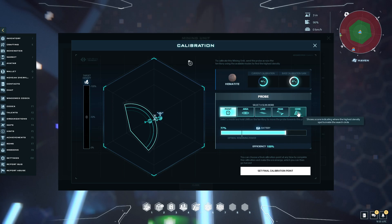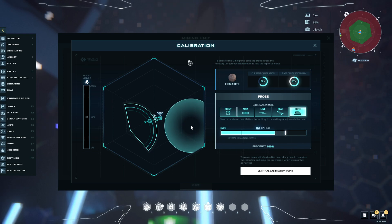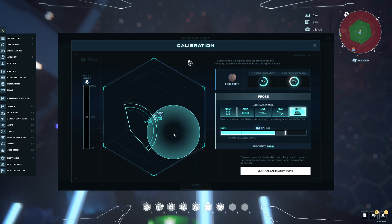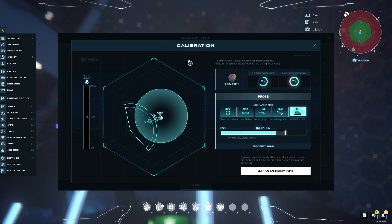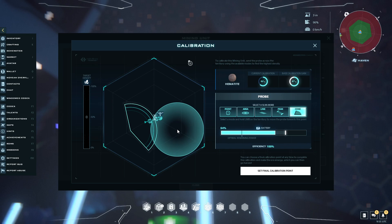So now we'll go on to the next third of the map and we'll use the cone again. The amount of battery that gets used is not just based on the tool — it's also based on the distance your probe has to travel. So you can see if I have the cone here I'm using less battery than if I have the cone up here, because the probe has to travel slightly further. So I'll go for the shortest distance, which is likely to point me back to where I already was, but we shall see.